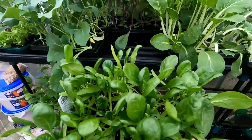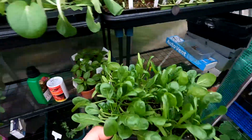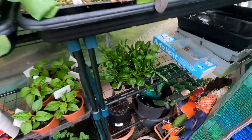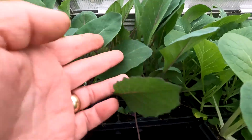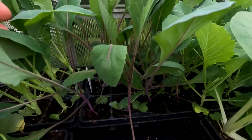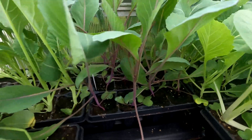These are spinach — they are ready now to go outside. At the back here we've got red cabbage. These are red cabbage. They can go outside soon as well.